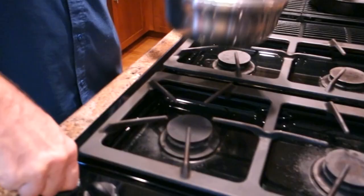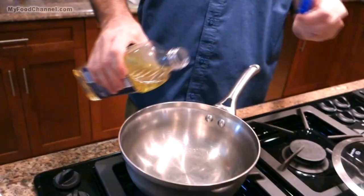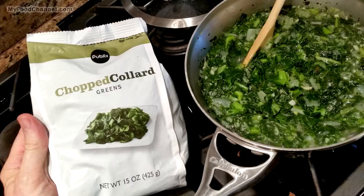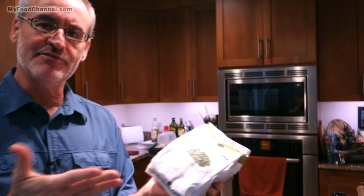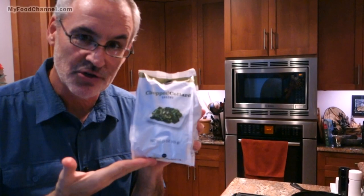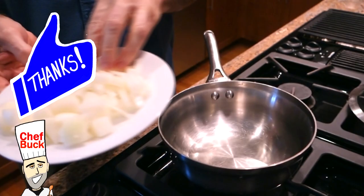First things first, we'll get our pot heated up on medium heat and get a little bit of oil heated up. I usually buy the chopped collards — I'm a big fan of spinach and this is sort of spinach-esque, but different nutrients. They're kind of a sweeter green, and this recipe is great because you don't even have to thaw the collards — I just pulled these right out of the freezer.